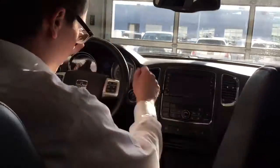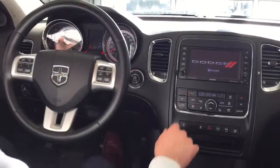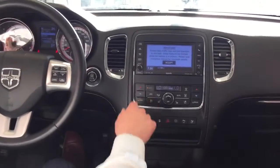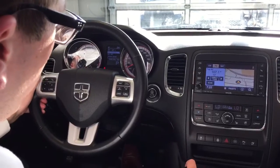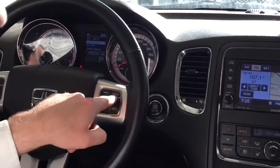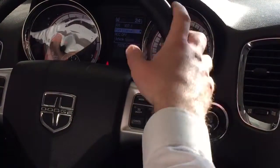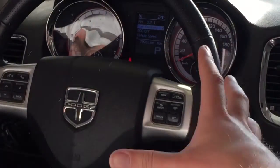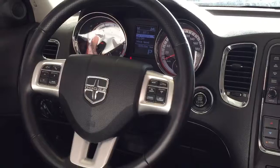It has all your standard power options like you'd come to expect, push button start. On the steering wheel we've got Bluetooth and voice recognition. On the right side we have the adaptive cruise control — very rare — it'll adapt to the speed of the car in front of you. When you set your cruise it'll speed up when there's distance ahead of you, and slow down or brake when the car in front is braking. Just great technology.